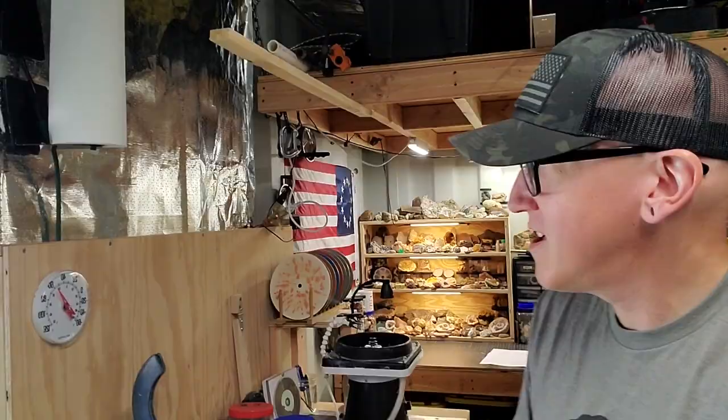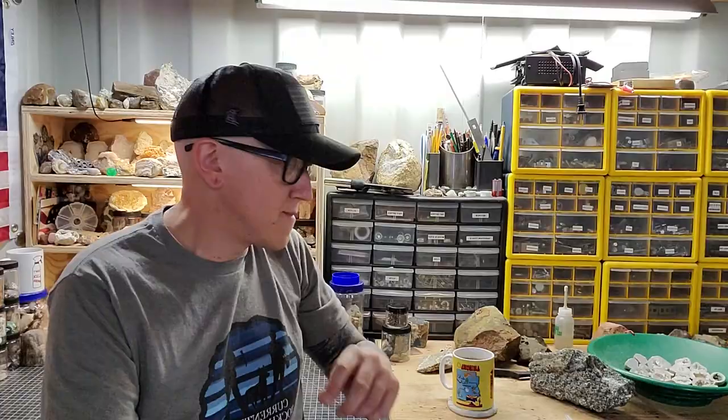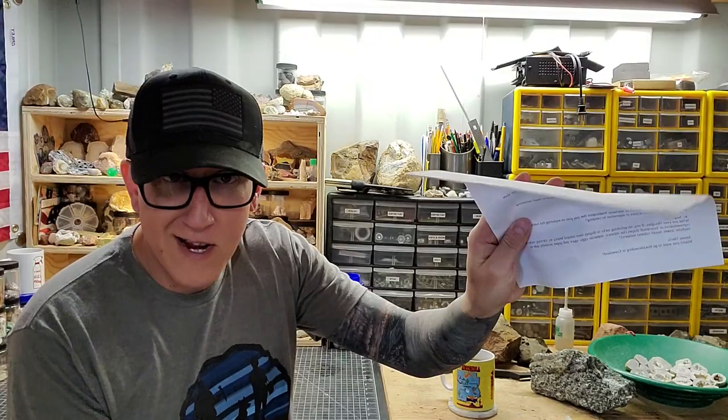Welcome back to the channel everyone. Today's video I'm going to be answering all of your rock-related questions that you sent me. Hanging out in the shop — here's the shop, you don't normally get to see all of this. We're doing it one take. Let's hop right into it. I've got them all printed out here.